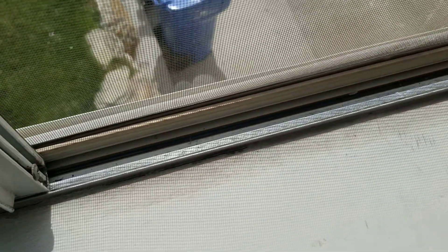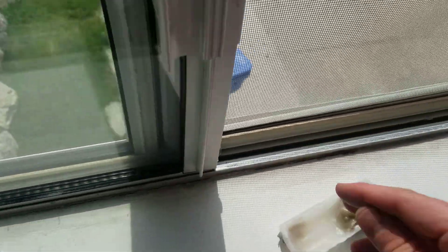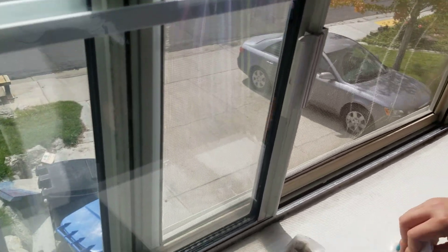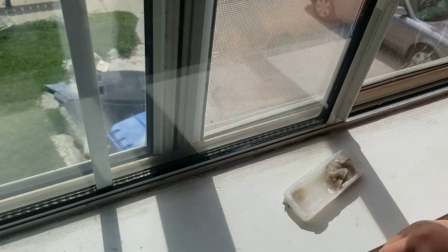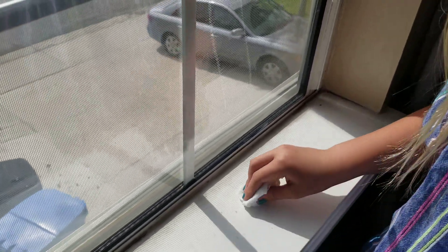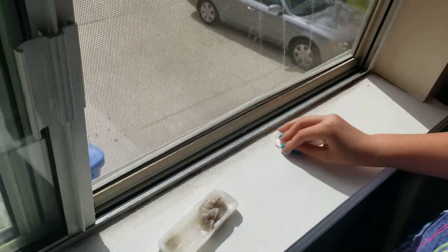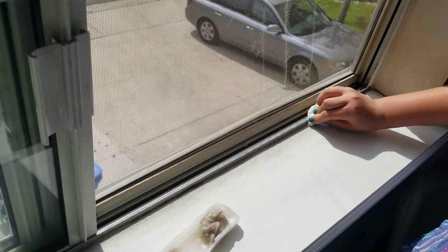There are benefits to buying new windows, like energy efficiency. These are double-paned windows, but they're older, so you could certainly get more energy efficient windows than these. But this will do the trick for now and at least allow them to function and open and close. Right now it's a nice time of year where you want the windows open a lot because it's beautiful October weather in Utah, so it's nice to be able to open the windows and get some fresh air.